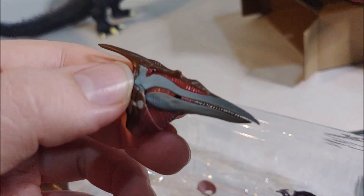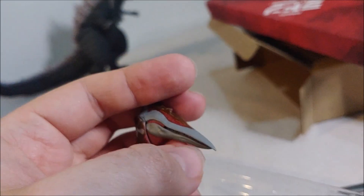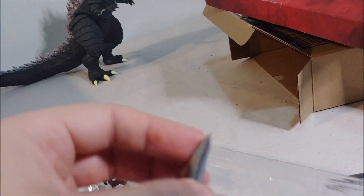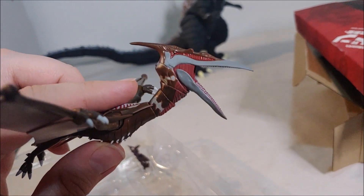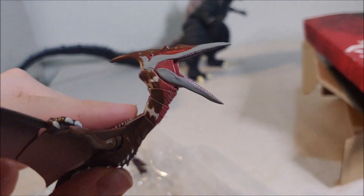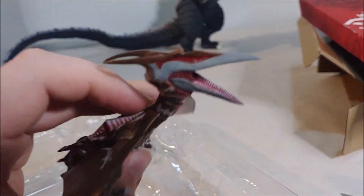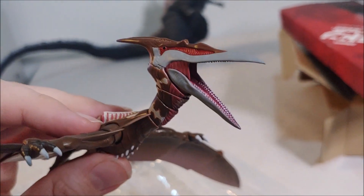Then we've got the head — look at that. I remember these had a really cool inside-of-the-mouth design. I opened the jaw and popped his head on the body. That jaw is actually really stiff, so be careful if yours is really stiff. Just open it up as gently as you can, as close to the joint as you can, or maybe even heat it up if you're really worried. I didn't have to heat this up, but it was quite stiff.